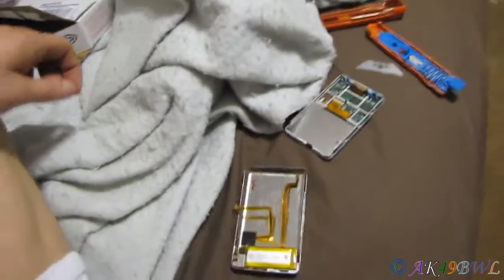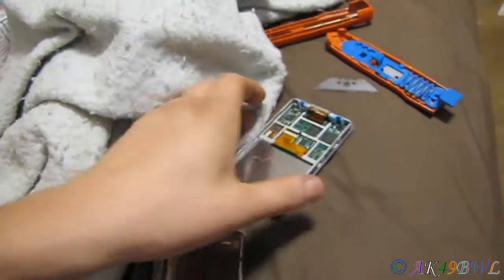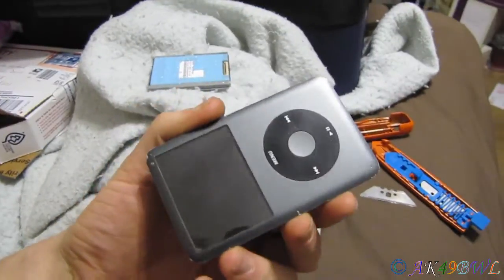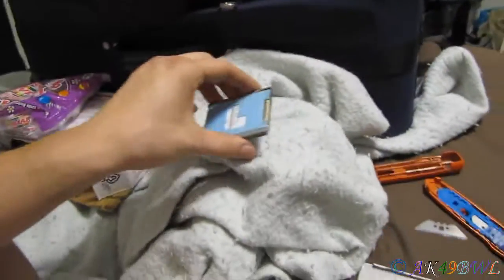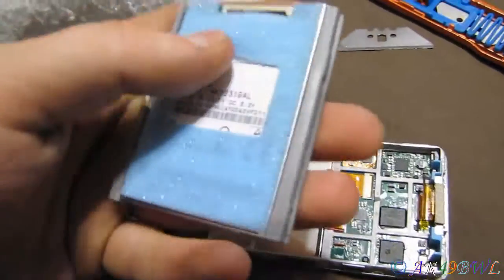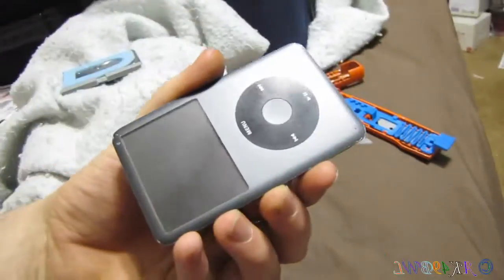This is the hard drive from an iPod from a friend of mine online that I am attempting to replace. The reason for that is this hard drive has quit functioning properly. If I were to plug it in right now and try to turn it on — well, I'll just show you what it's doing.